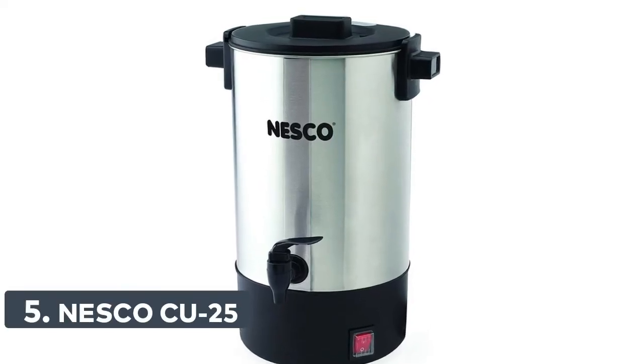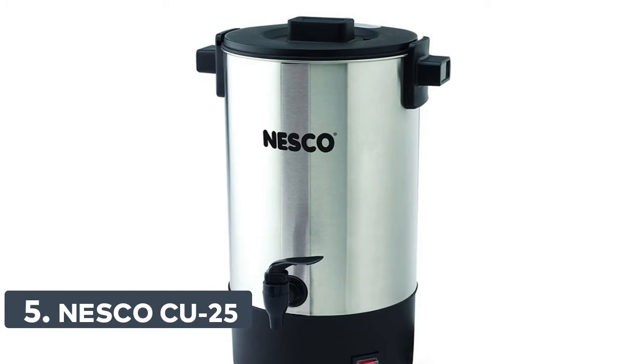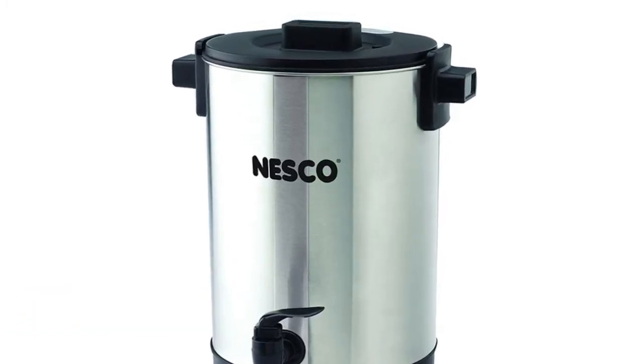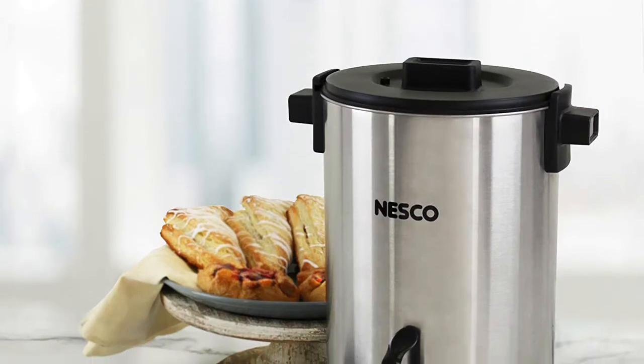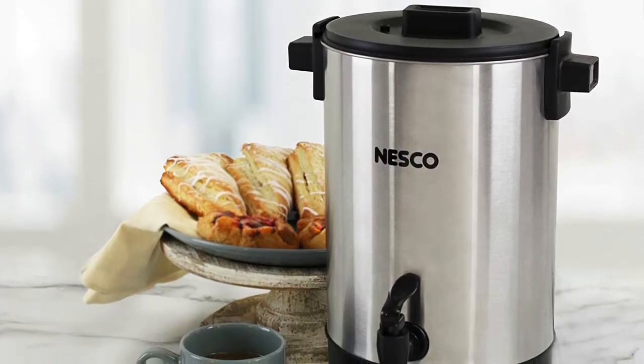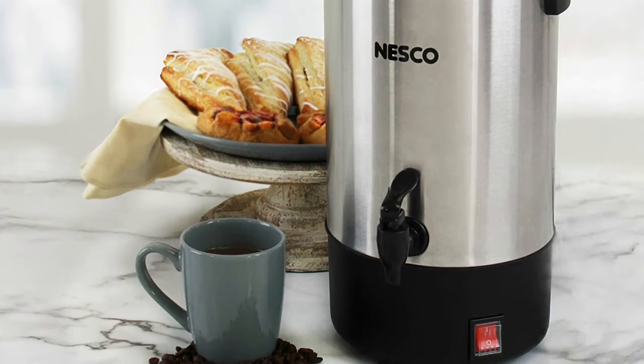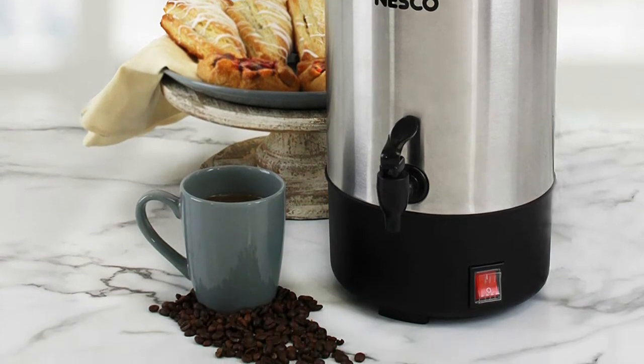Number 5: Nesco CU25. 4.5 liter capacity, 25 cups (5.7 ounces each). Matte stainless steel finish on the body of the urn. Easy to use dispenser with continuous pouring feature. Cool touch handles and twist lock design on lid. Water level marks for easy filling.